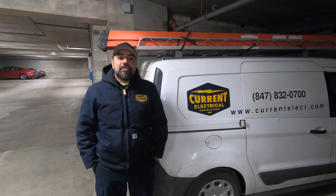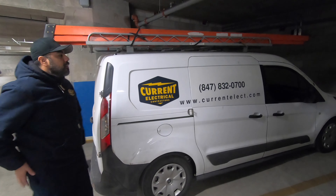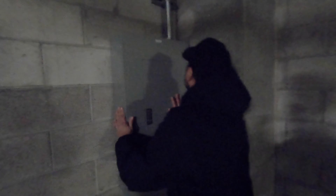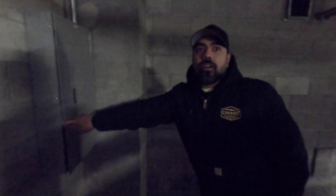Pretty exciting to get these units in these buildings here in Chicago. We've got a panel over here and we're going to be running our three-quarter conduit with our power feed off of this panel. There are tons of open breakers in here — they definitely thought ahead in this building. Current Electric did all the original install here, so they can come out of each panel and run to any of these spots that need a charger station.